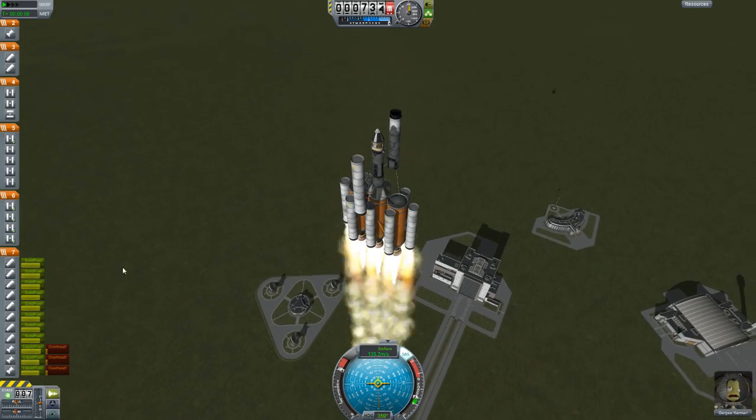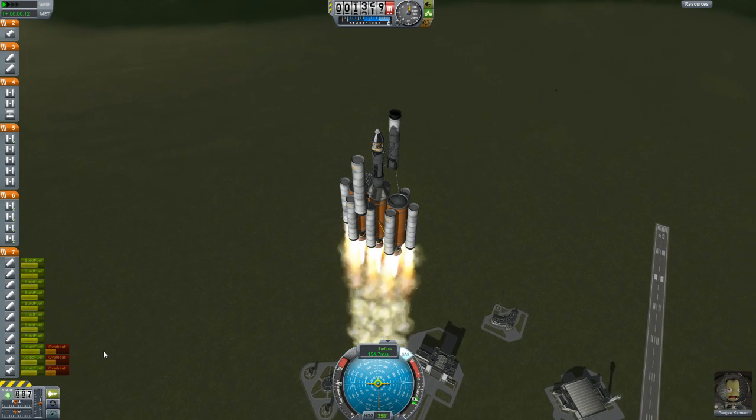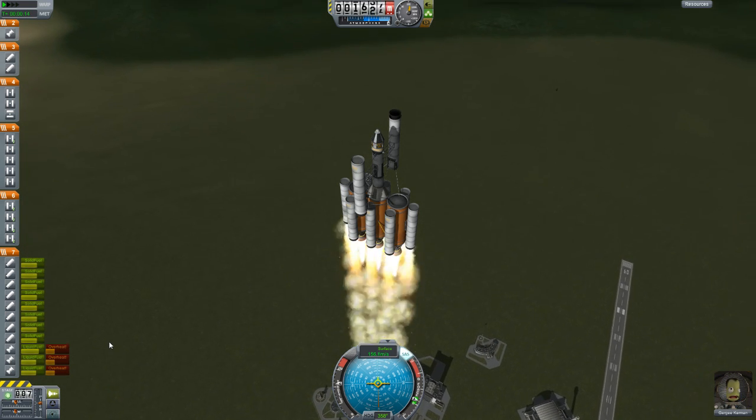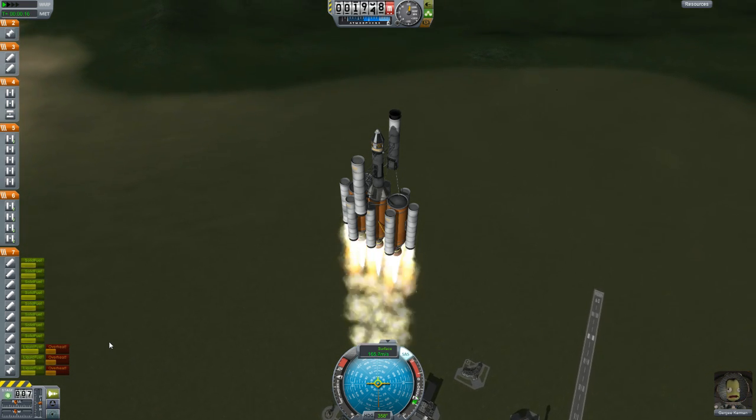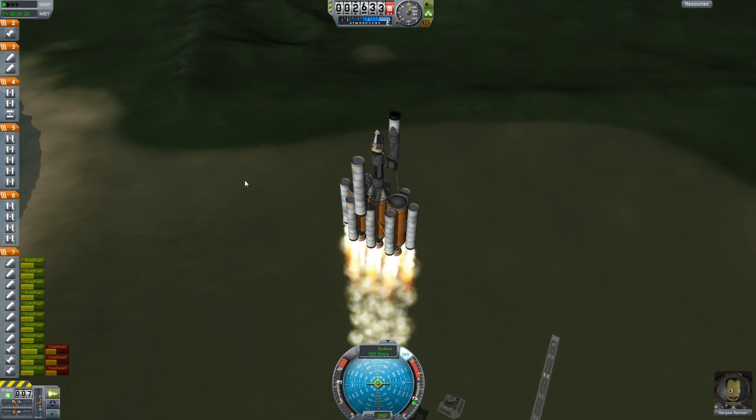Now let's see — solid fuel, these boosters are overheating. Okay, let's throttle down. Let's get that under control — we're still accelerating. Let's just try and manage our heat. I don't want to blow things up. I don't want to blow things up yet.